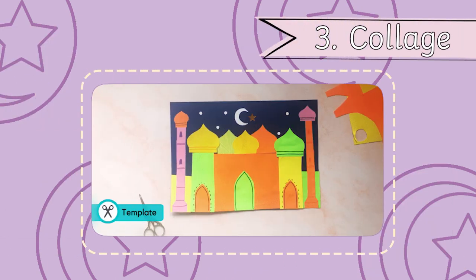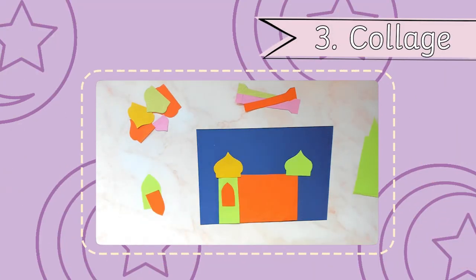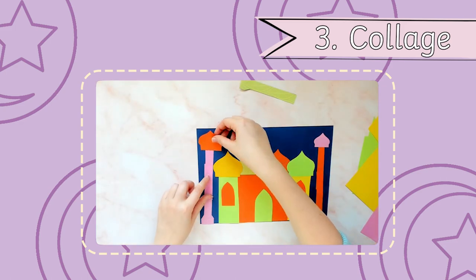This Ramadan collage contains templates to make your own measured art. You could draw around the templates, print directly onto coloured card, or colour in the shapes yourself to make your design unique.